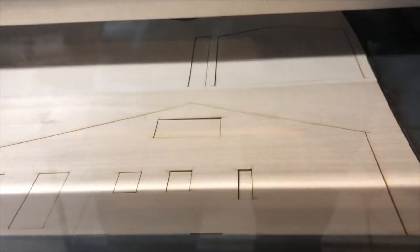After laser cutting all the wood, I can begin assembly of my model in phase three.